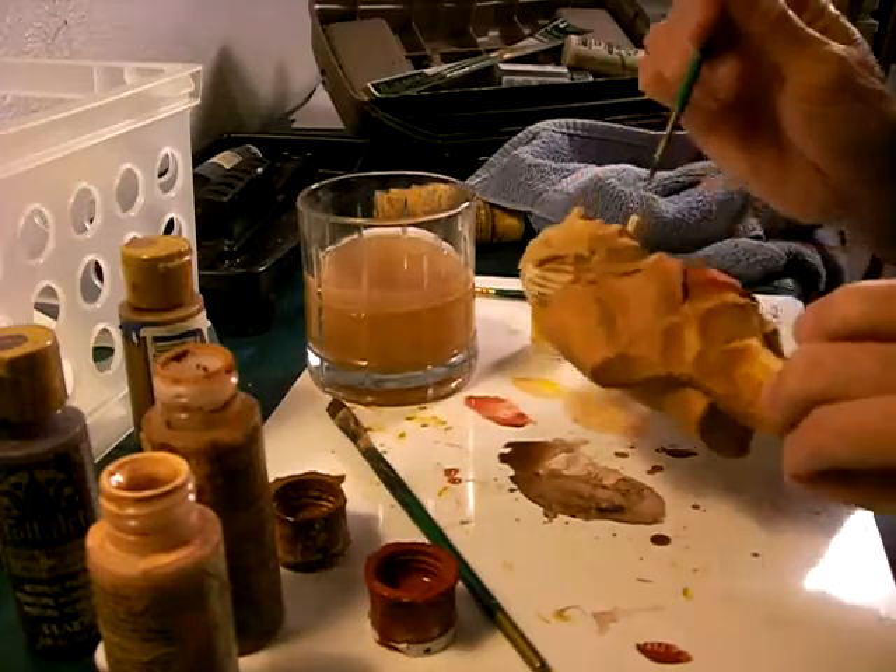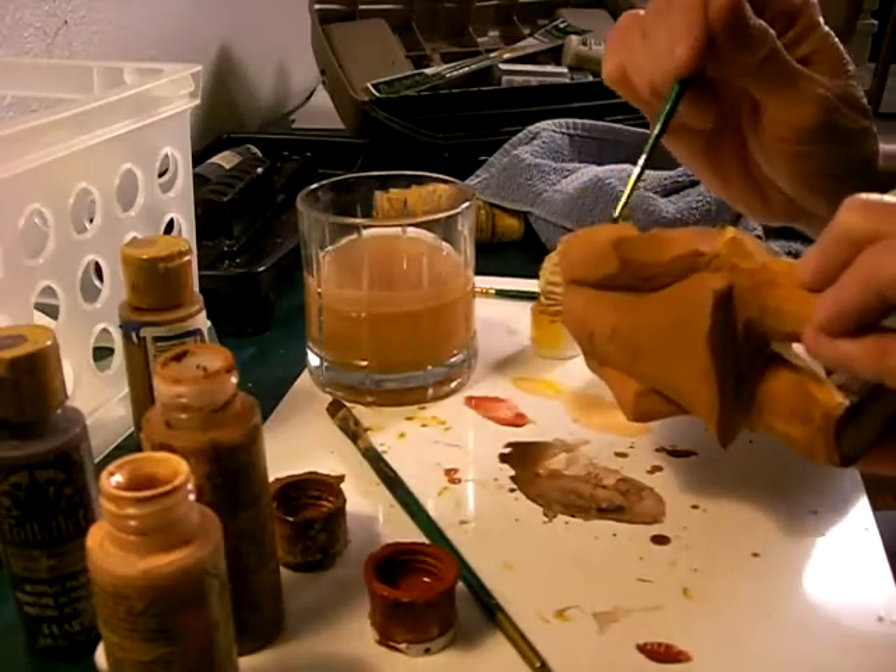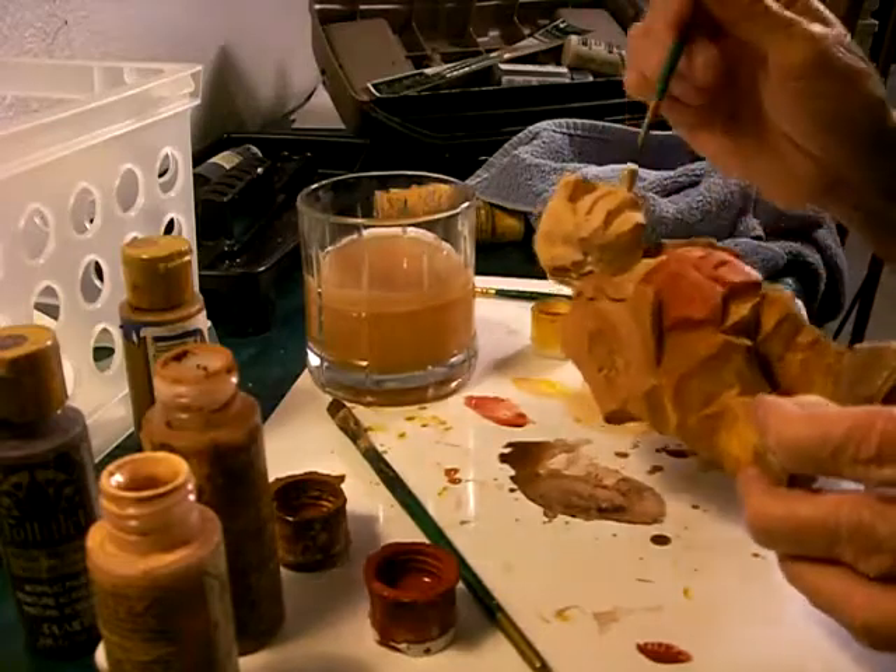And the nose here, because I make such deep cuts, I kind of let the paint soak into the deeper cuts.